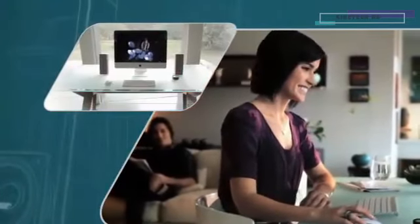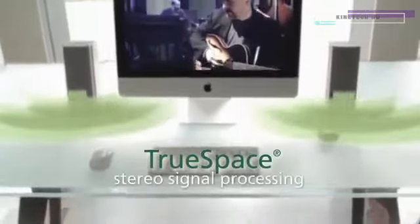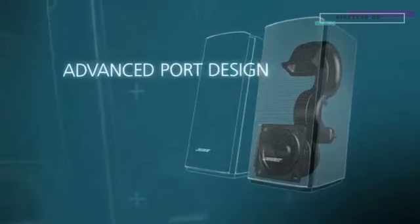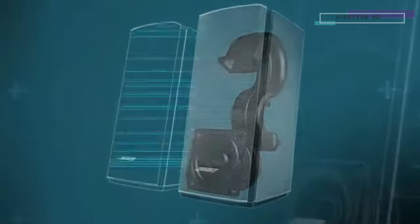It's all made possible with technologies available only from Bose. Exclusive TrueSpace stereo digital signal processing brings all your computer content to life with wide, natural sound. While a unique acoustic design delivers the deep lows and room-filling sound you might not expect from just two computer speakers.